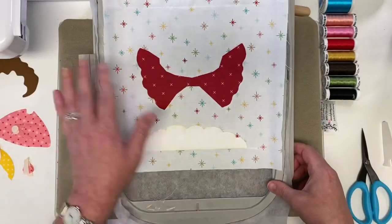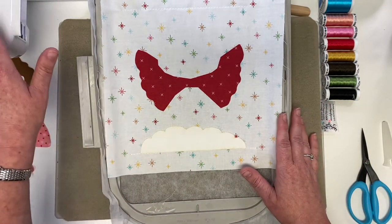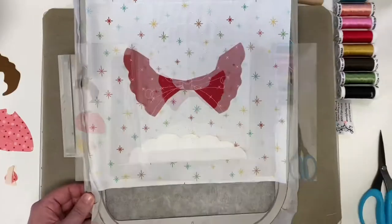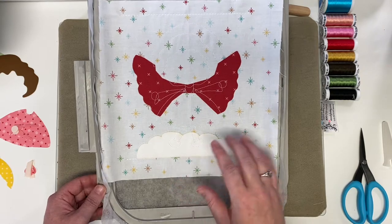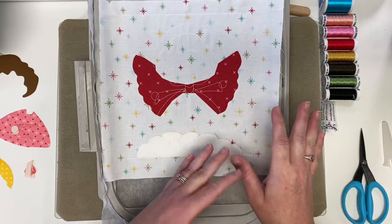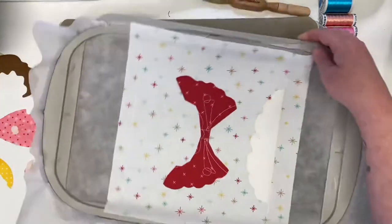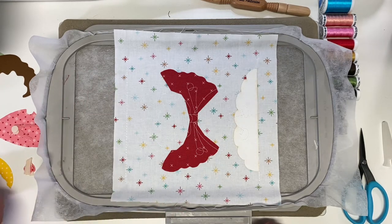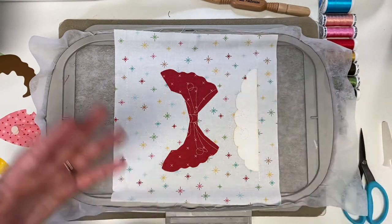Now that those two pieces are ironed in place, we'll put the hoop back on the arm of the machine with the white thread, and it will stitch a bunch more applique outlines. There are a lot of pieces that over- and under-lap, so make sure to use the placement guide and the numbers listed in your pattern and iron pieces on in the correct order. I have pieces two through five in one pile in numerical order, then seven, eight, nine, and a pile for eleven through fifteen — putting pieces in piles helps me avoid mistakes.